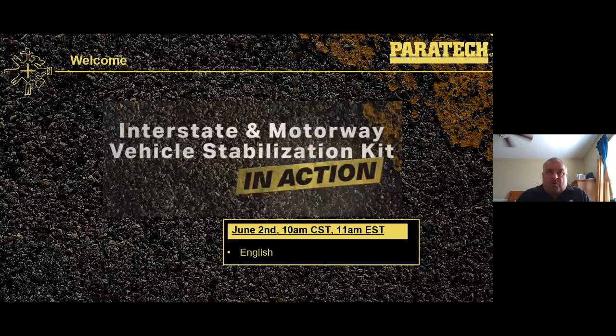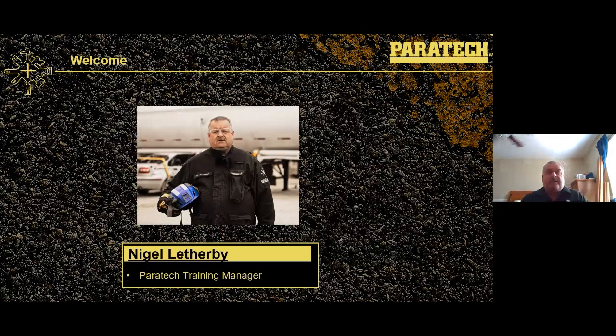Good morning. Welcome to the Interstate Motorway Vehicle Stabilization Kit webinar. It's a beautiful June 2nd and it's supposed to get up to 90 degrees in Chicago today, so it's going to be warm. I'm stuck in a little room with no AC, just a fan going. My name is Nigel Latherby. I'm the Paratech Training Manager and I'll be going through this Interstate Motorway Kit.